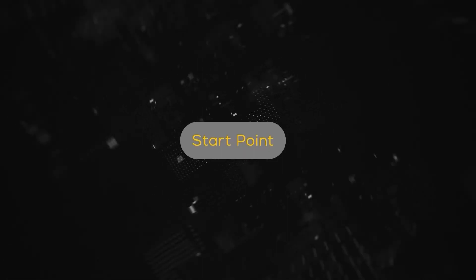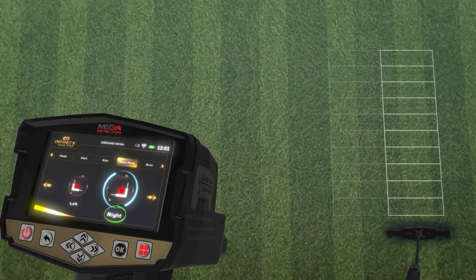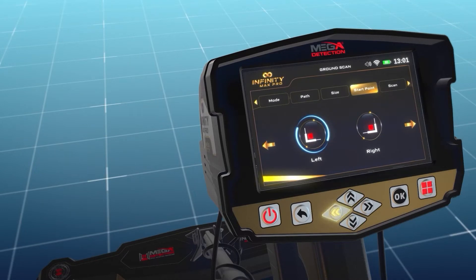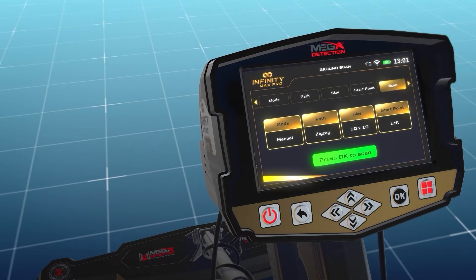The start point option allows the user to specify the starting point of the scan within the area. There are two options: 'left,' meaning the scan starts from the lower left corner, and 'right,' meaning the scan starts from the lower right corner. After completing all settings, a summary screen shows the chosen settings. Press OK to scan to begin the scanning process.